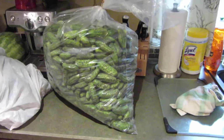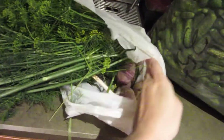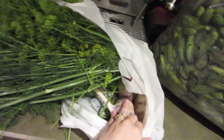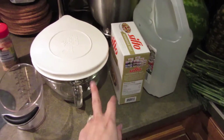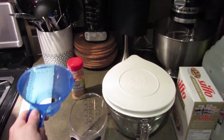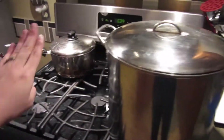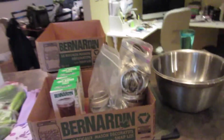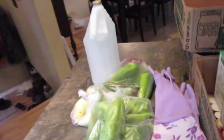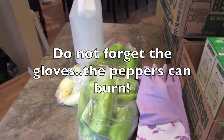So once again, number one you need your dills - baby dills, the small ones. Dill herb. Garlic, I have about eight bunches. Vinegar. Salt. Something to measure quarts. A regular measuring cup to put on the top of the jar so you have no spillage. Mustard seed. A stock pot. A pot to boil your lids in. Extra lids in case you need them. I have three metal bowls. And the hot peppers and gloves.